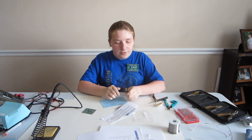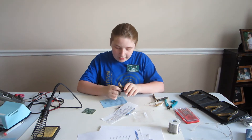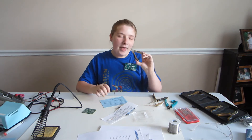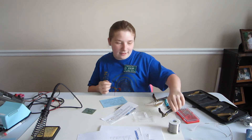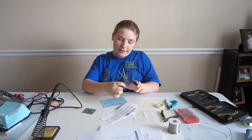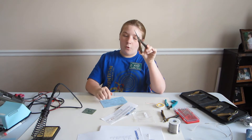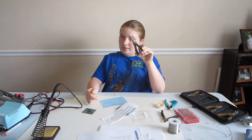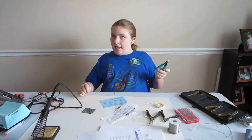I also have some cutters and pliers. These are my diagonal cutters — they're used to cut some of the heavier wires and leads. I use these long nose pliers to form the leads so that they fit into the small holes on the circuit board.